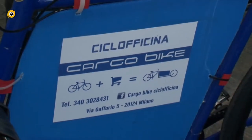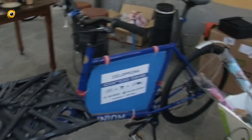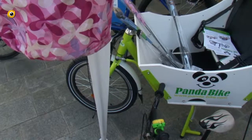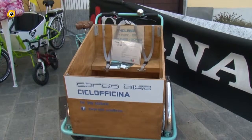Ciao a tutti, sono Alessandro della ciclofficina Cargo Bike di Milano, di Via Gafurio al 5. Il mio negozio, oltre a fare riparazione, ha una gamma abbastanza di nicchia di biciclette da carico: la bicicletta classica da fruttivendolo o da panettiere, una bicicletta specifica per i bike messenger con freni a disco, molto leggera, intorno ai 20 kg, con portata di circa 80 kg. Poi ho una bicicletta da vera famiglia per il trasporto di due bambini con pedalata assistita, e infine il classico triciclo. Tutti i prodotti sono europei.